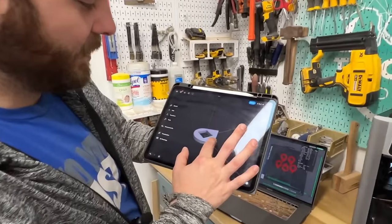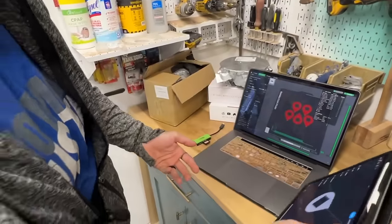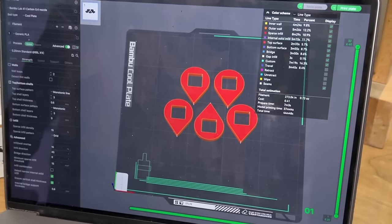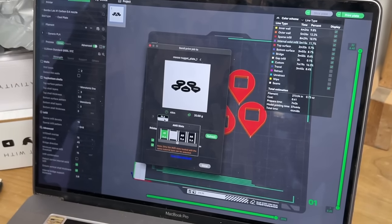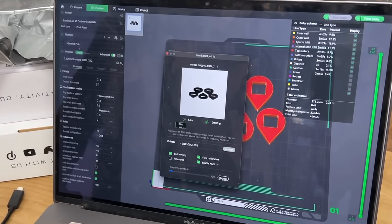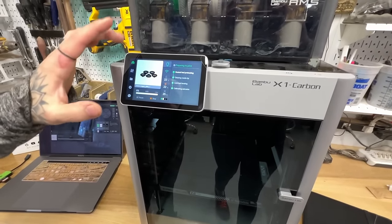So I drew this in Shapr3D on my iPad — I'll explain what this is later. I just export this file into the Bambu slicer. You can see here it costs 41 cents to print these and takes about 44 minutes. We'll go up here to print, select the filament I want out of the AMS, and send it to the printer. Now it popped up on the screen and it's just going to run through its preparation sequence and print the job. On the screen it says about 35 minutes in sport mode.